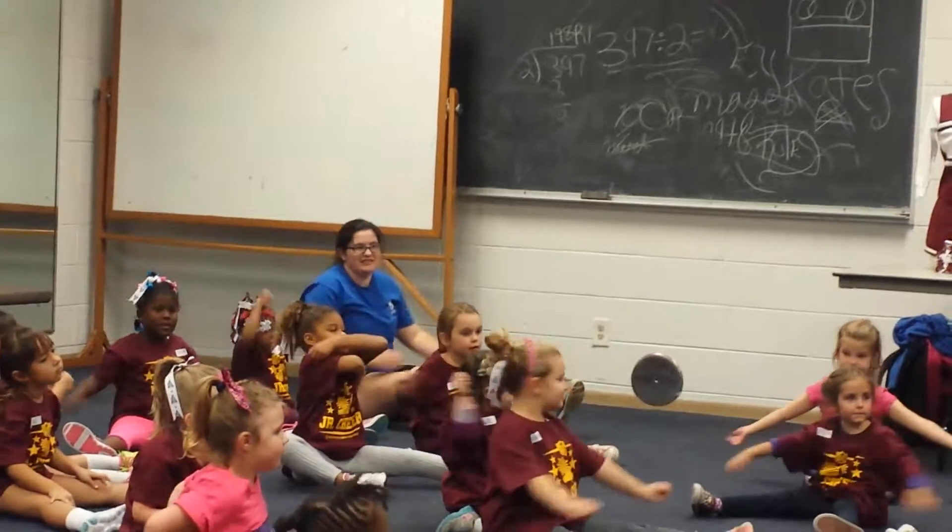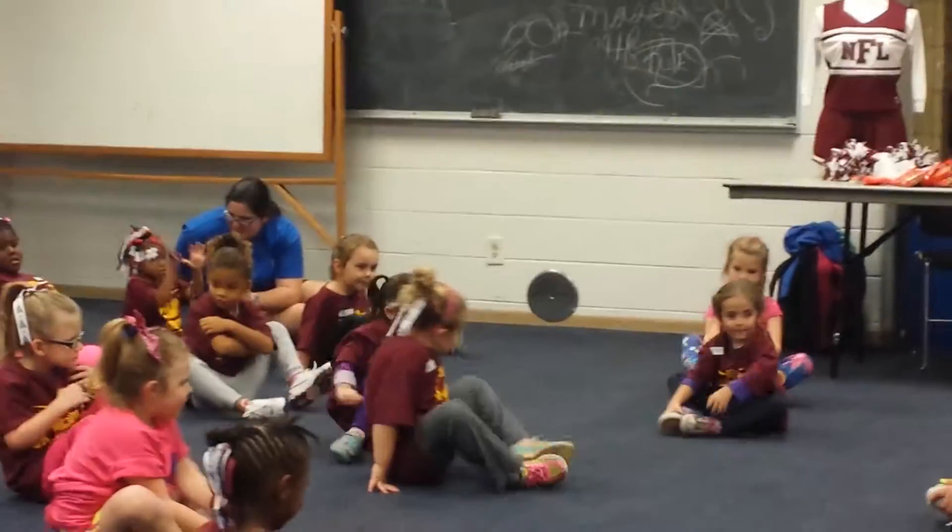Shake it out. Okay, we're going to do the butterfly. Just put your feet together like this. Yeah. Thank you. My wife. Thank you.